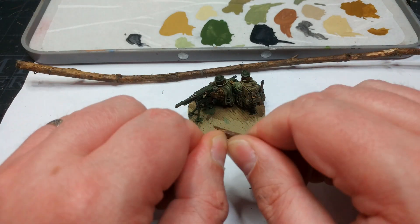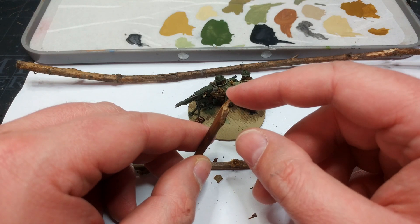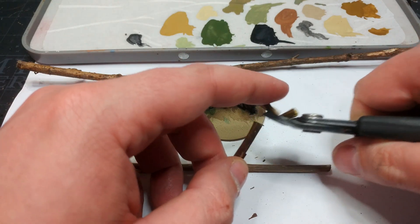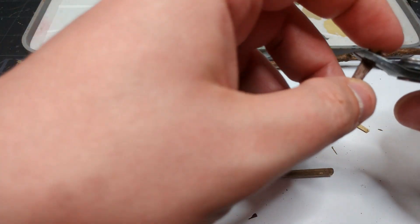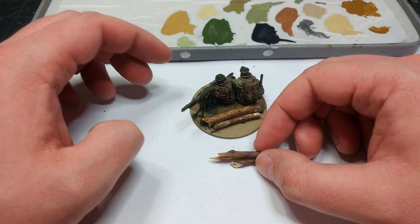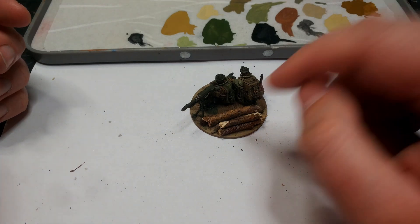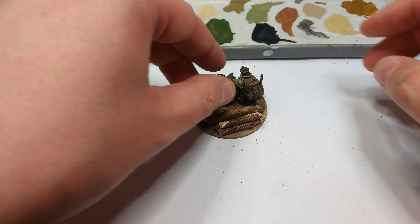If you snap the dried twigs you get a rough, ragged edge that looks like it's been blown to pieces. Alternatively, use a pair of clippers and cut them for something that looks much more like it was chopped by somebody. Cut your logs down to fit the space on the base. Once you've got your twigs to size, spend a little time organizing them so they look cool — but don't glue them down yet. It's going to be much easier to do the basing material first and then attach the logs, so set them aside for now.